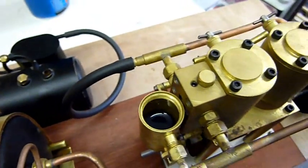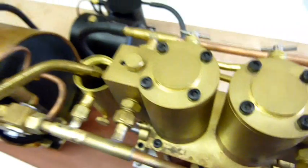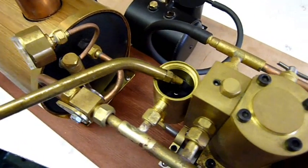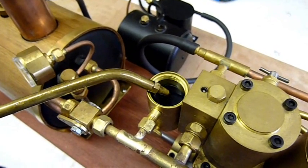On to the lubricator. That's good — thick steam oil. I'm going to oil the model with the steam oil as well. You can use a thinner oil, but I'm going to use steam oil — nice and thick — get this really full.